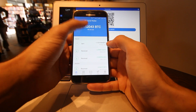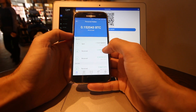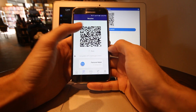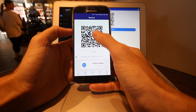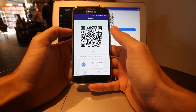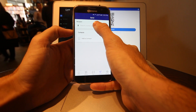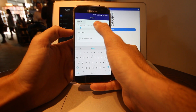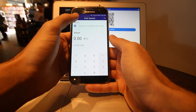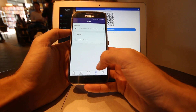I'm going to show you a wallet I've already set up that has funds in it. Up top, I have my amount in Bitcoin and in Canadian dollars. Down below, I've got previously sent and received transactions. If I hit receive at the bottom, my QR code pops up. I can tap it and that will copy my address onto the clipboard to be pasted elsewhere — from a text message, email, or wherever.